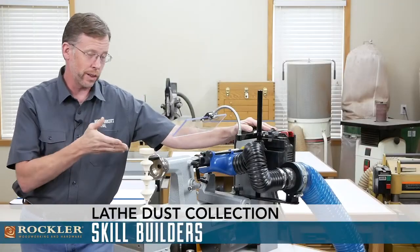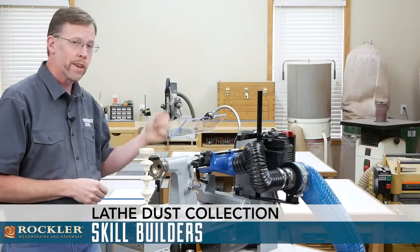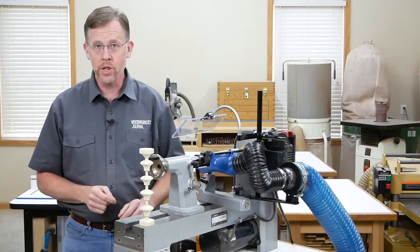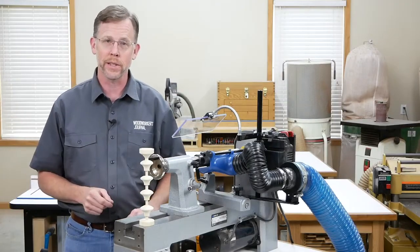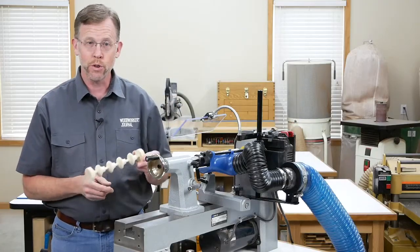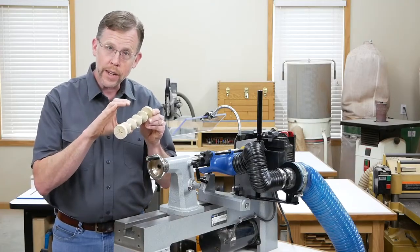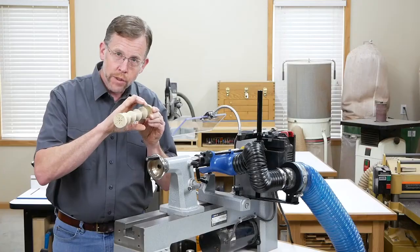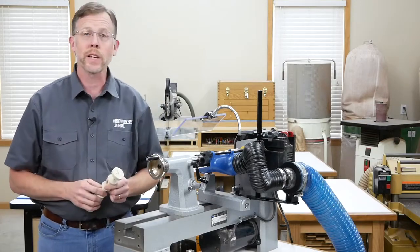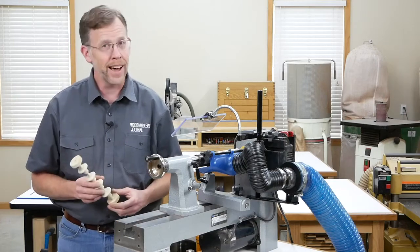It's pretty tough to get good dust collection on a lathe, probably tougher even than having it work well on your miter saw. And when you're bowl turning, there's just no good way to keep big chips and wet shavings from flying all over the place. But your odds of corralling that debris are a lot better when you're turning dry spindles like this, because you're working in a more confined area, the chips are smaller, and all of the turning is happening on the outside of the spindle. Rockler has a couple of dust collection products for your lathe that can help make your spindle turning a lot less messy.